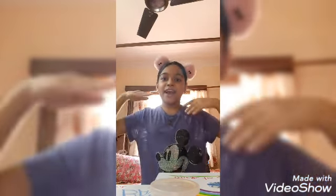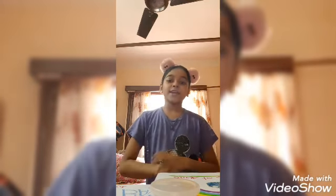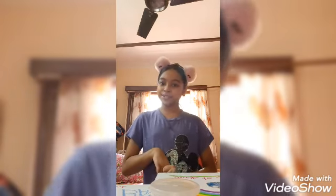Hey guys, welcome back to my channel. My name is Shantani and today I am back with Part 2 of the back-to-school switch-up challenge. I made Part 1 earlier and said I would make Part 2 also, so here it is. If you haven't watched Part 1, the link is in my description box. I'm not telling the instructions again — it's the seventh round, as I ended on the sixth round.